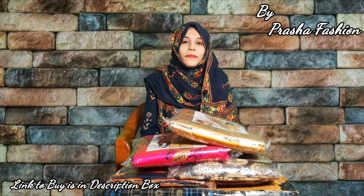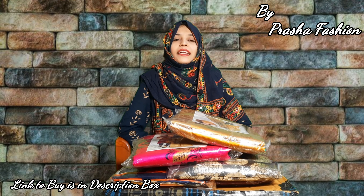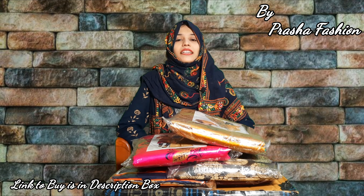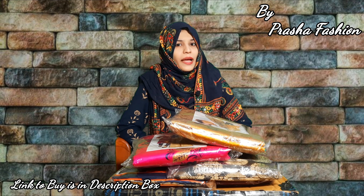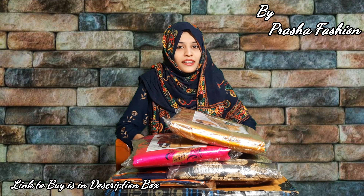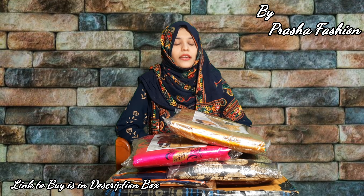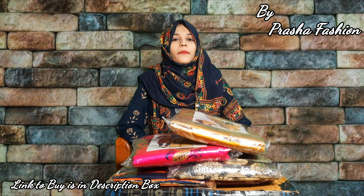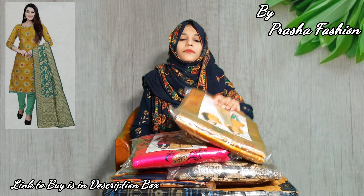Hey guys, welcome back to my channel Sabhas Kona. In today's video, I have come with very beautiful and elegant looking dress materials. Diwali season sale is going on — great options for your friends and family members. We are looking at very beautiful and attractive occasional wear dresses. The brand name is Prasha Fashion, an Amazon seller, and the link to buy is given in the description box.